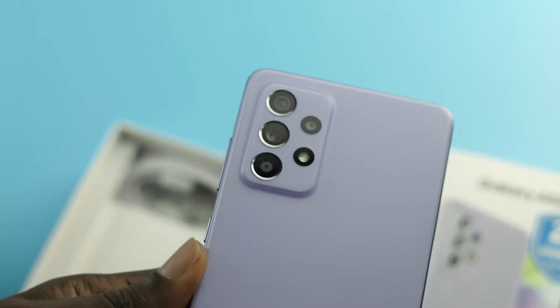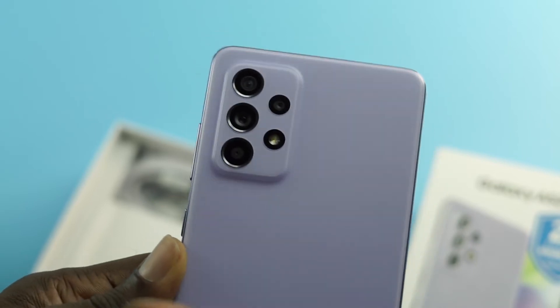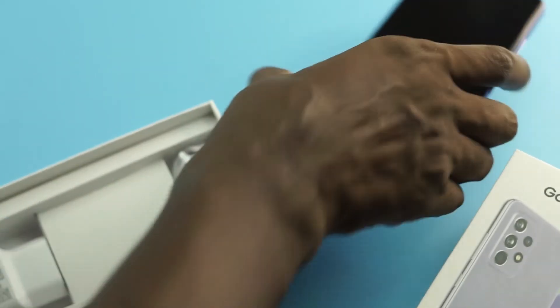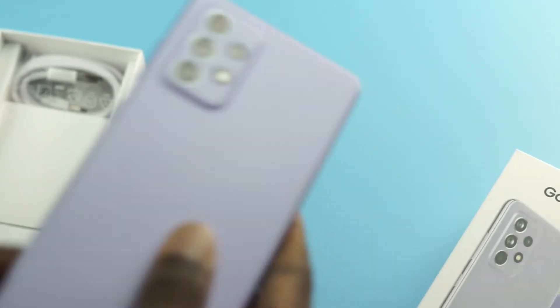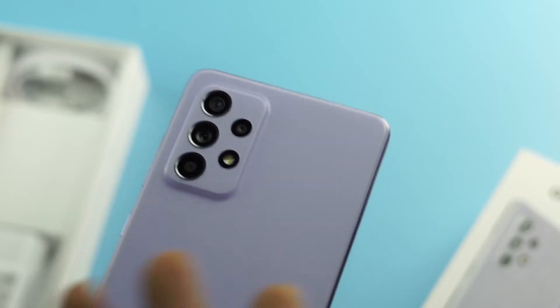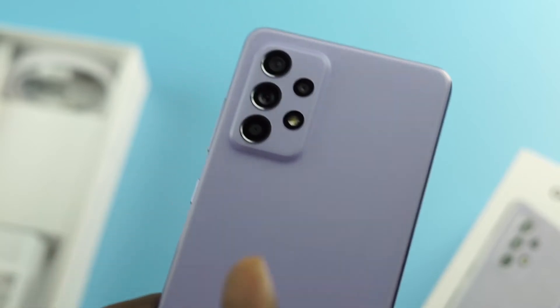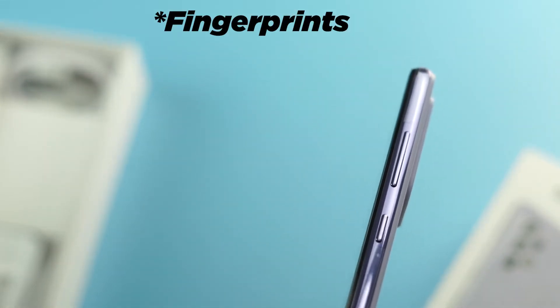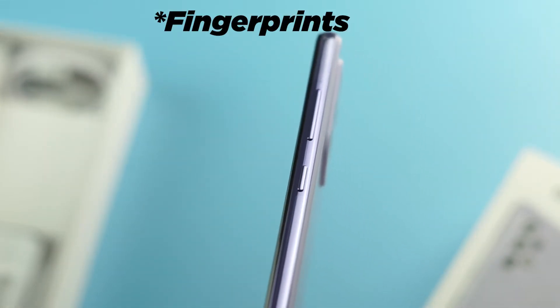The back is made of plastic but the front is made of glass — Gorilla Glass 5 — so it has added scratch and drop protection. The plastic back also means that if the phone falls, it's not going to crack the back. It's still a very solid phone and it won't attract a lot of fingerprints.